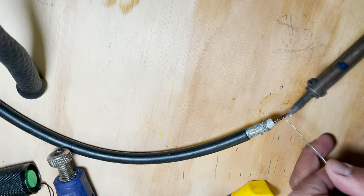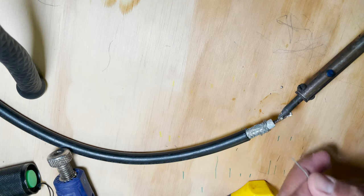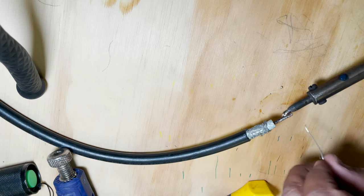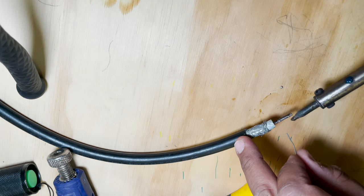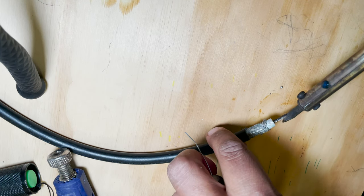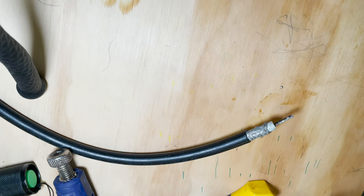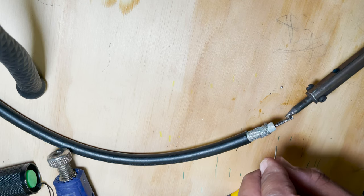With your hot soldering iron, tin the center conductor by applying heat to it and then applying the solder. You're heating up the center conductor and tinning it. Be careful — the soldering iron gets hot. Tinning is important because it makes it easy to get the center conductor properly soldered in. You need a good enough heated iron and a nice clean conductor. 63/37 lead-tin solder is standard. Silver solder might work but requires more heat and is generally not worth it.